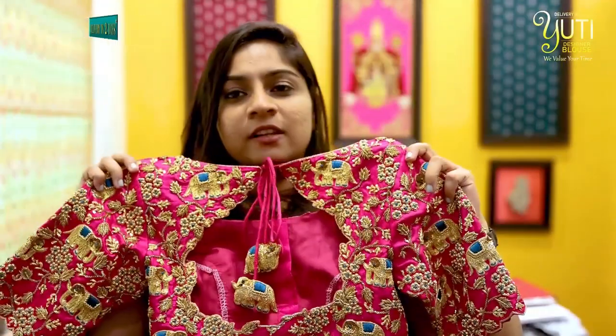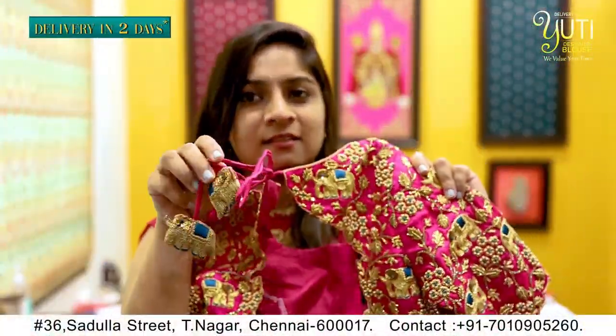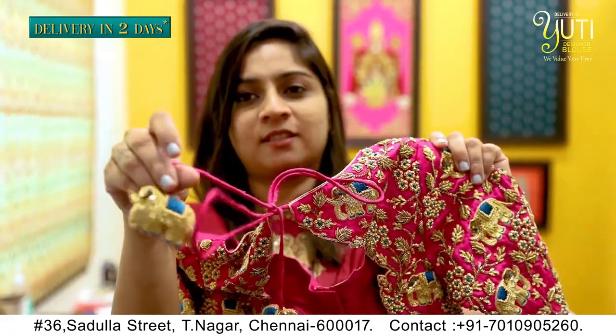So in the back, we have given a teardrop with cutwork edge. The cutwork edge is straight up — we will give the design a little bit. That is the cutwork edge. And of course, Yutthi has a special tassel; in the blouse, we have given an elephant tassel for this.